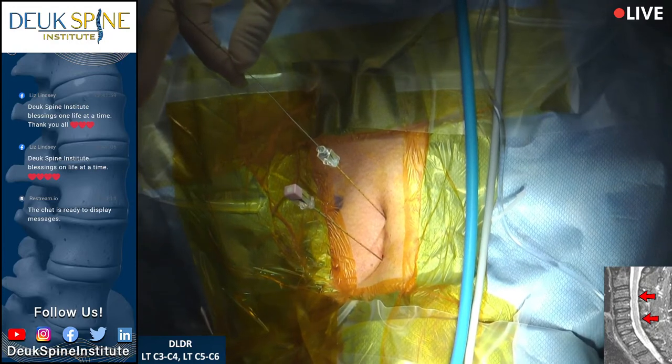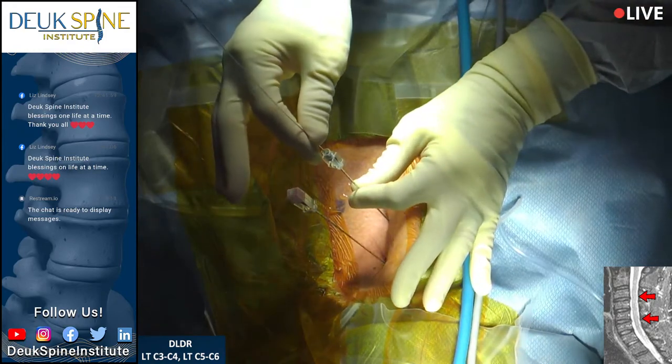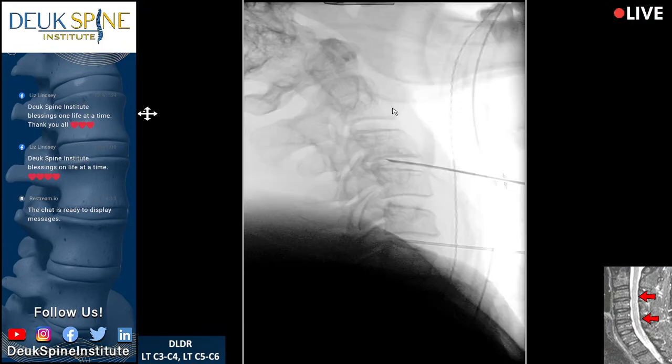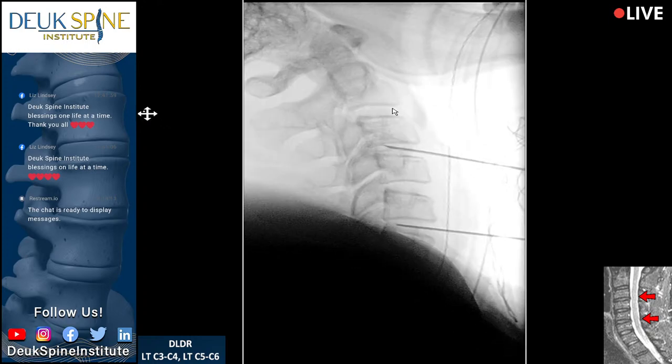Let's show the audience how we count. You can see the double facets there — that's a four-orbital issue, the head is rotated a little. Go ahead and count from the top: C2, one, two, three, four, five, six. Those are vertebral bodies 5 and 6, and the discs we're fixing are 5-6 and 3-4.